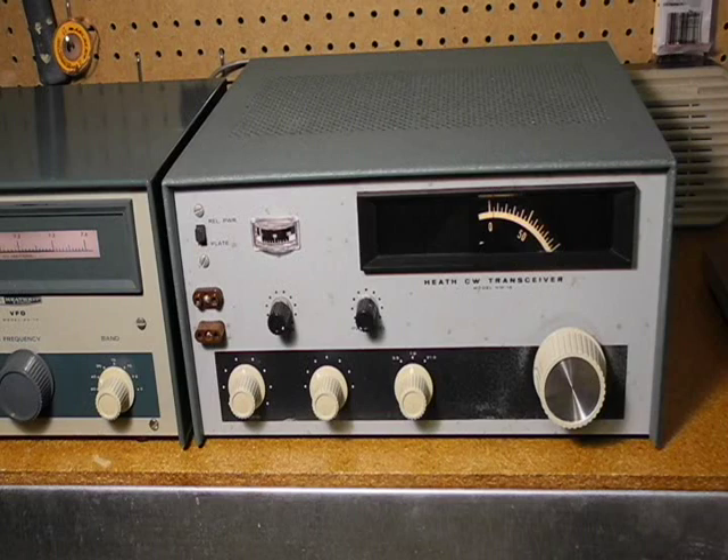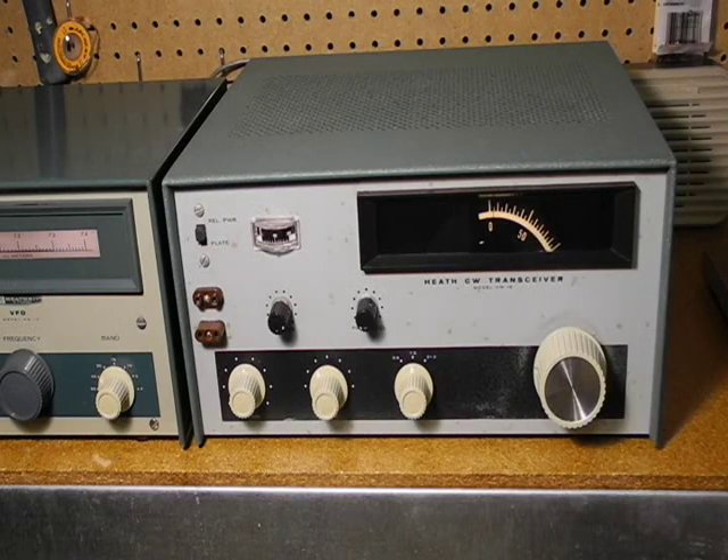To demonstrate the receiver, I've hooked it up to an antenna. It's early evening here in Ottawa and I can hear a number of stations on 40 meters. There's actually a radio teletype contest this evening, so I'm picking up a lot of RTTY signals.